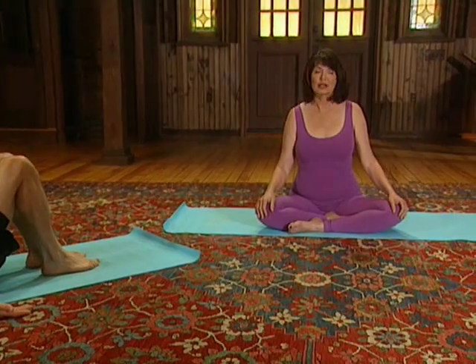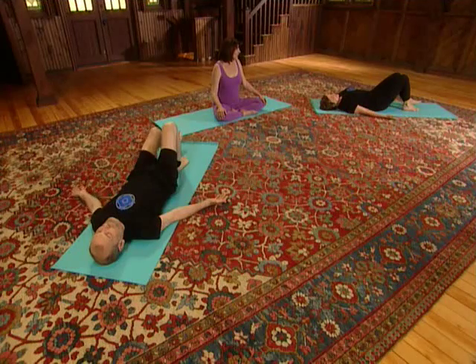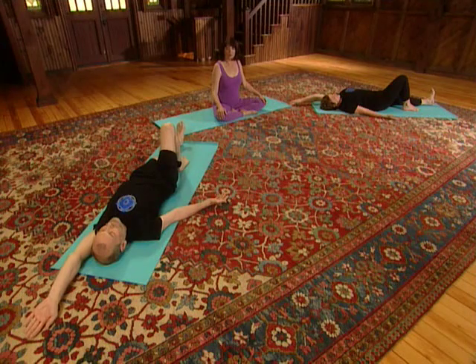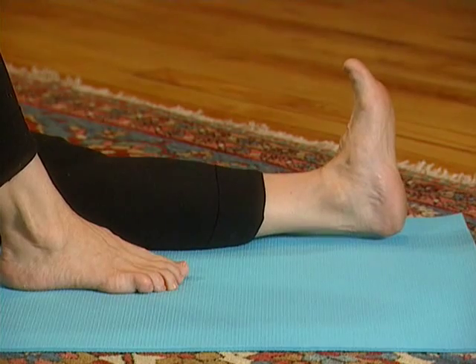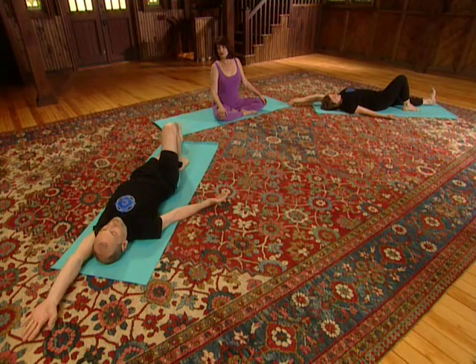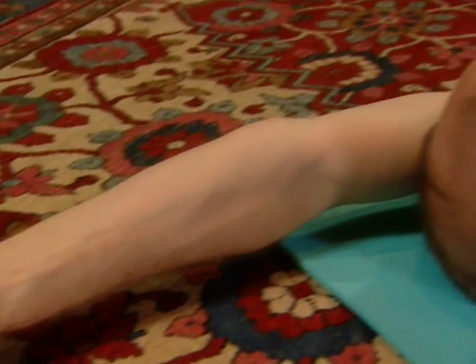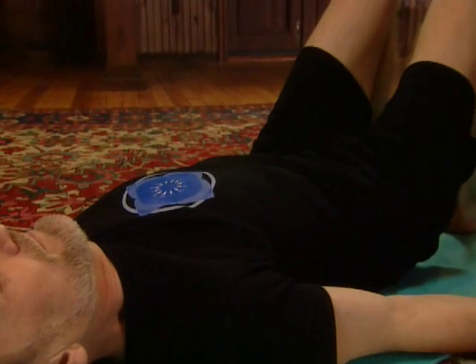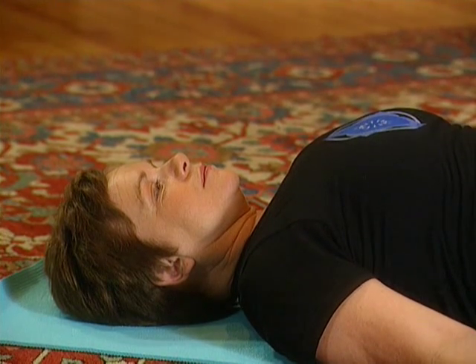Now we'll do the other side. Deep breath in, and as you exhale, extend the left leg as the left arm reaches above the head. Stretch along, and work with each exhalation — each time you breathe out, extend that leg further and reach further with the fingers. After the next inhalation, as you breathe out, return the arm to the side, bend the knee and place the foot on the floor. Deep breath in and out.